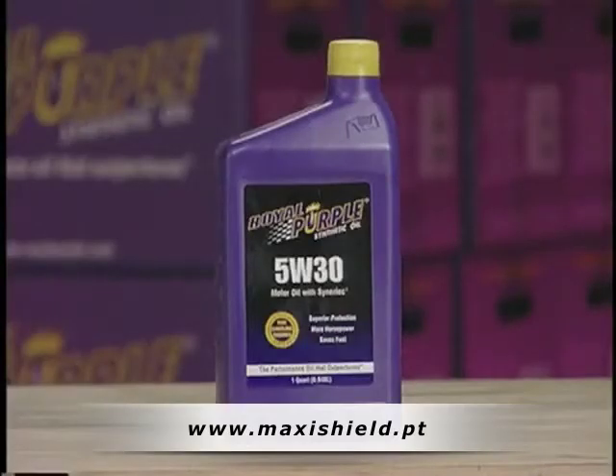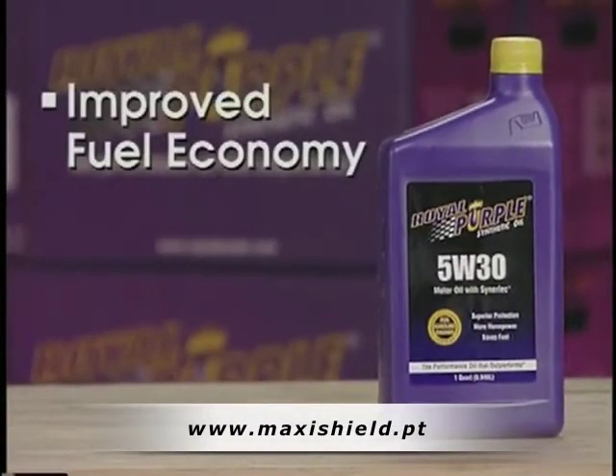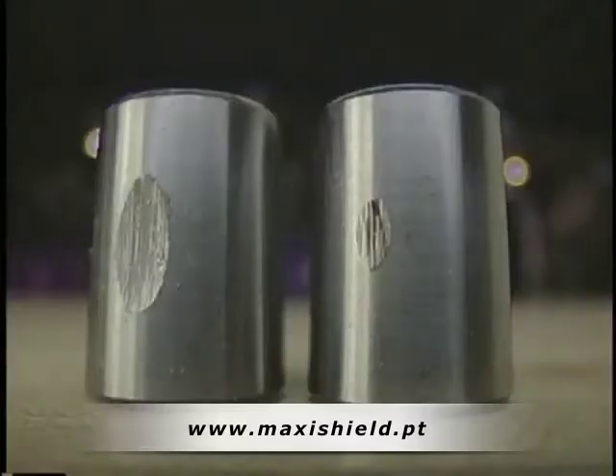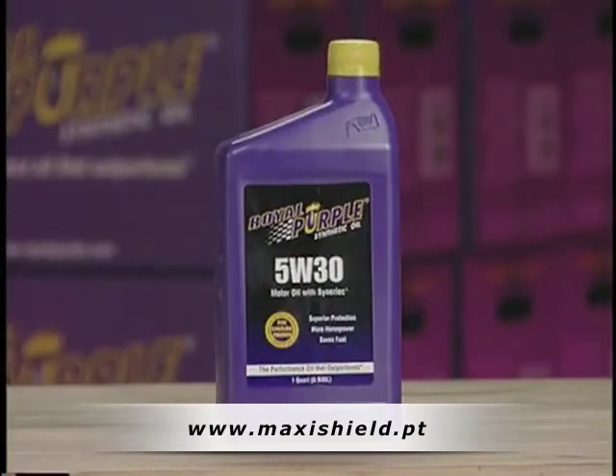While film strength is not the only advantage to Royal Purple, film strength is the linchpin of the unique chemistry we call Synerlec. Without this film strength, owners wouldn't see the improvement in fuel economy, the improvement in emissions, or the longer engine component life of the vehicle. It's a difference that you can see and experience in your own vehicle. Royal Purple is the most advanced lubrication technology available for your gasoline or diesel engine.